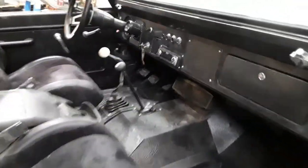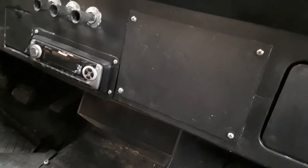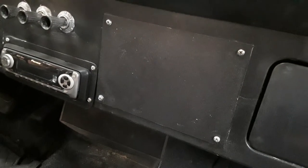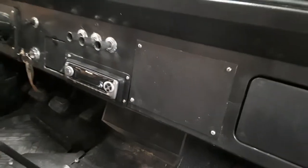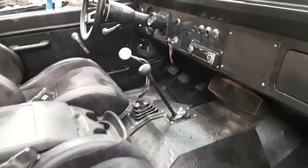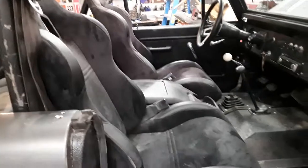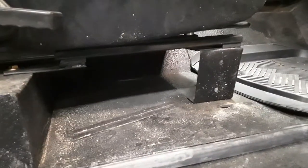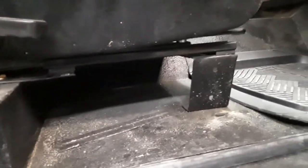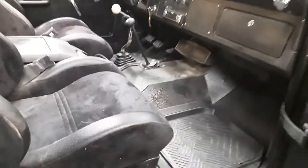Somebody at some point had cut the dash and put in a ridiculous five-by-seven speaker, so the computer actually sits behind there and seems to stay dry — no matter if I've power-washed it or whatever, I've had no problems. These seats came from O'Reilly's — they were about $125–$150 each. Since this was originally a bench-seat pickup, I just modified and cut up the brackets to fit these tracks. They slide forward and backward no problem.